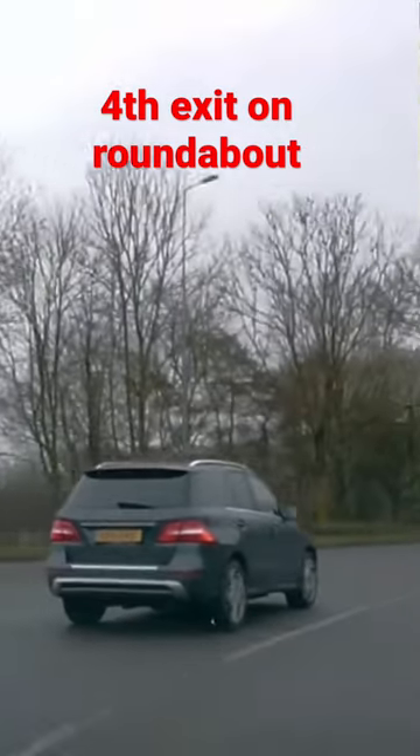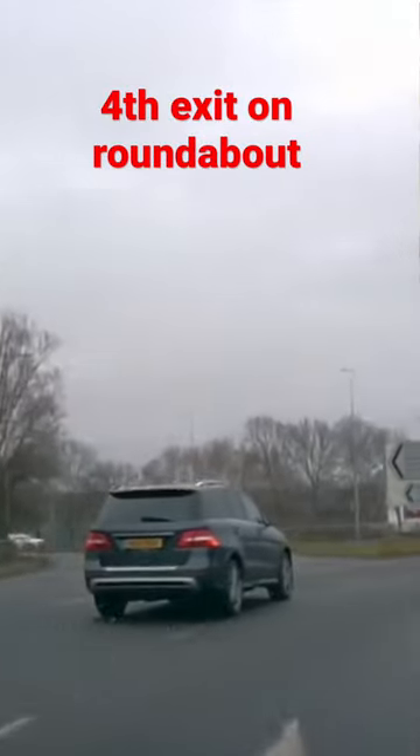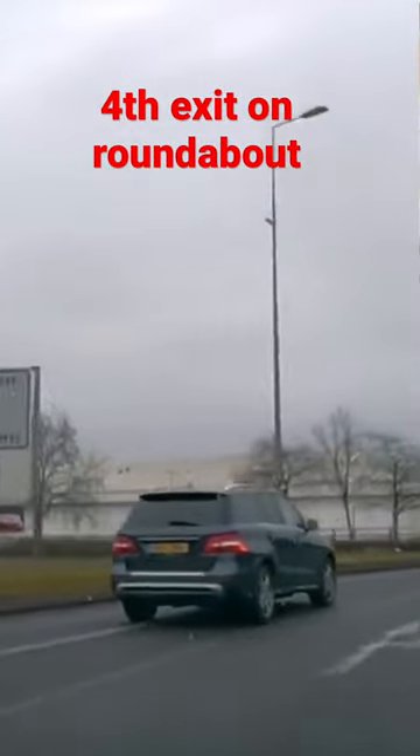I'm in the right lane — there's your second exit. Now I'm checking my left side and I'm going to come across to the middle lane. Right signal on — there's your third exit.